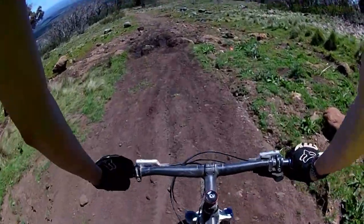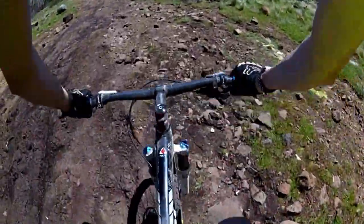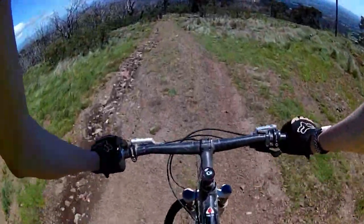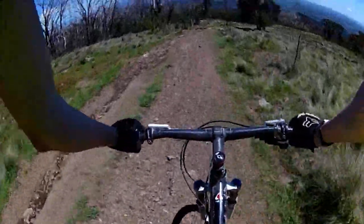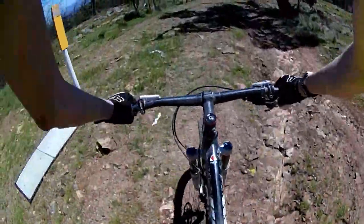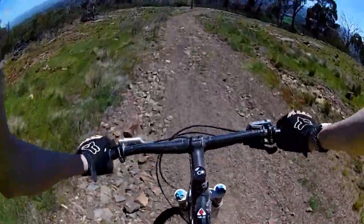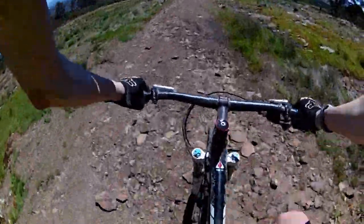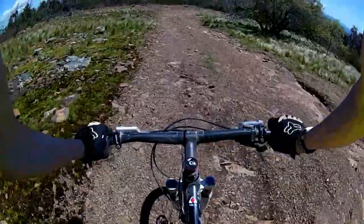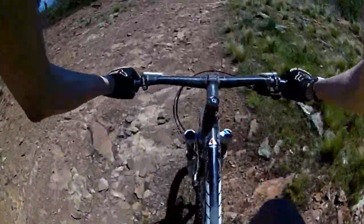Yeah it's all been sort of redone — I think it used to go to a different line, but who knows. There we go, over that and we're through. It's a bit windy coming down here. The road gets really shaly, really rocky.